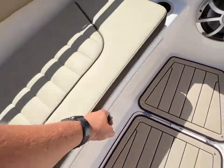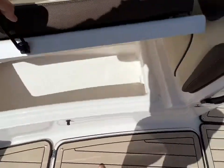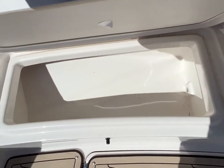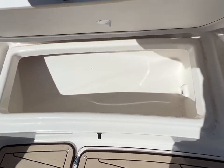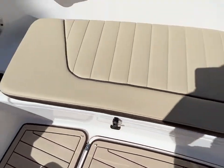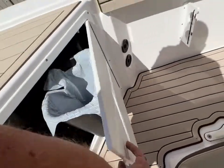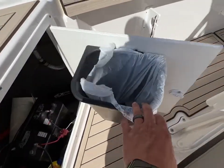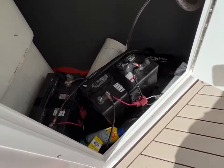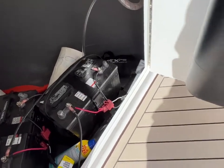Inside this compartment you've actually got it lined — you can use it as an ice chest. That's what it's designed for, to keep fish cold if you want. Or you can just store things in there. This one is set up with a trash can built right into the door. We've got the other two batteries mounted over here, as well as more storage space back behind there to store whatever you need.